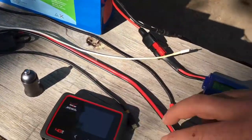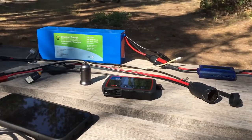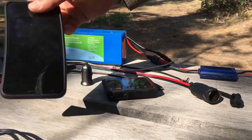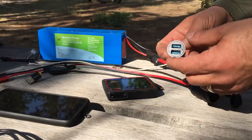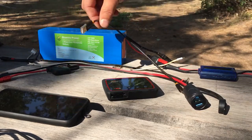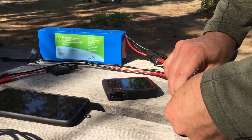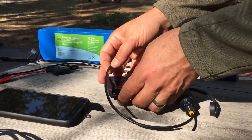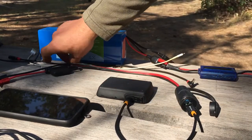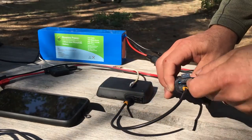I also have an adapter to a cigarette lighter plug for various other electronics I might carry, like a Verizon LTE Jetpack for bandwidth or my cell phone. I carry a little charger that can output 2.5 amps, with cables going to each device. One thing you'll notice is that all the cables I carry are short — 18 inches or 12 inches — the shortest I can get, just to make things more manageable and reduce tangles in my tank bag.